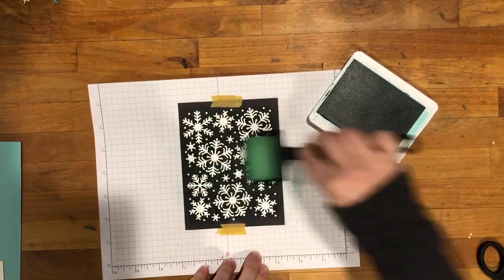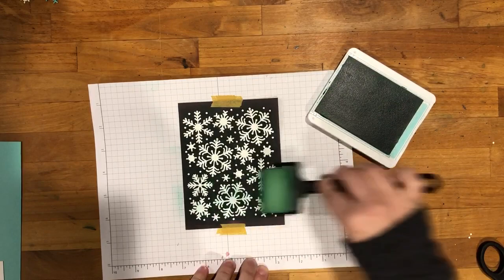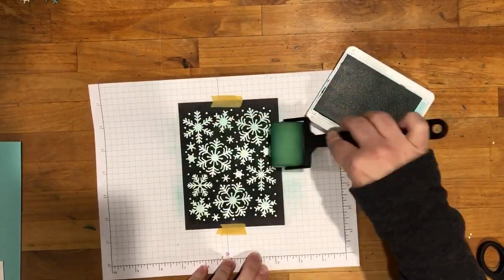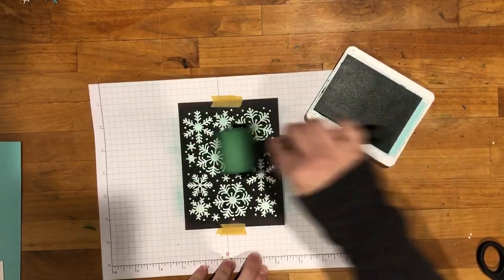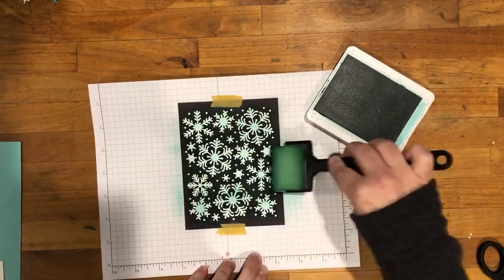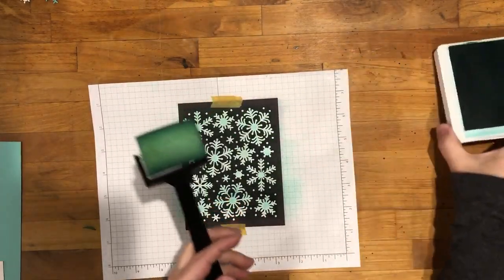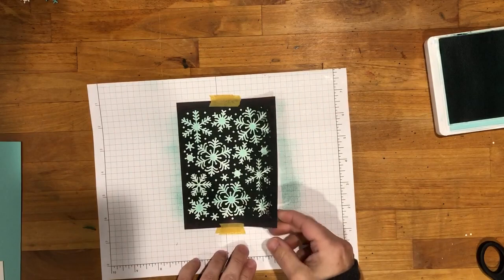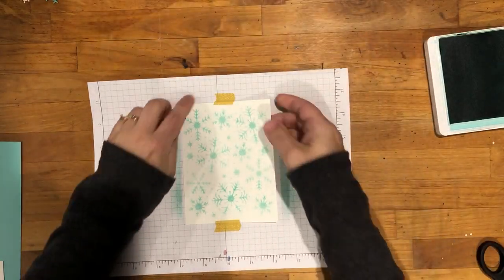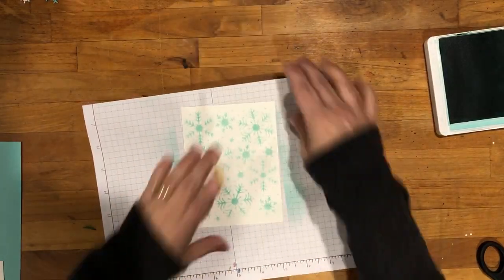I'm just going to roll it back and forth and keep adding ink until it's as dark as I'd like it to be. You don't need to push very hard — if your ink pad is well inked the ink will just go on nicely. We'll set that aside and peel back the template. Look at that — you get this beautiful background image! You can peel back the washi tape and we're going to use that for the background of our card.